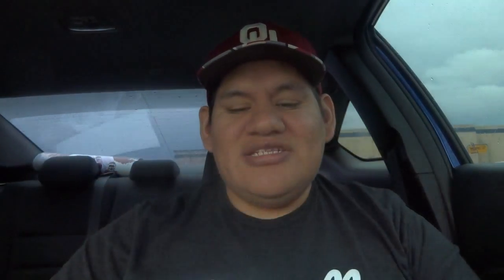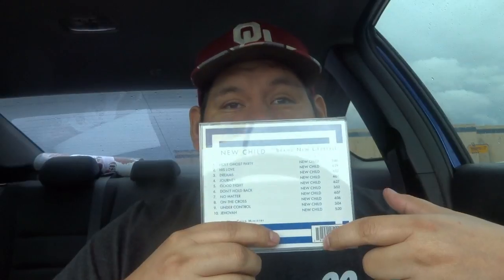I got the package in the mail and already opened it a second ago because I tried that live video and it didn't work out. So it came in this package right here, and after I opened it up my CD was in there, wrapped up. This is the CD right here — it's called 'New Child Brand New Lifestyle,' and on the back it has a list of all my songs. It even has a barcode, which is really cool — my last CD didn't have one.